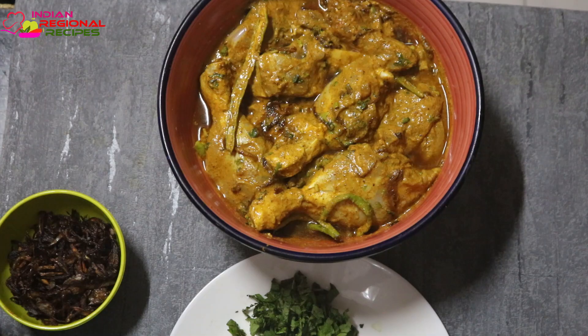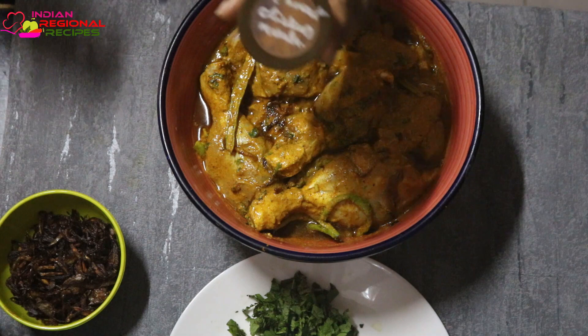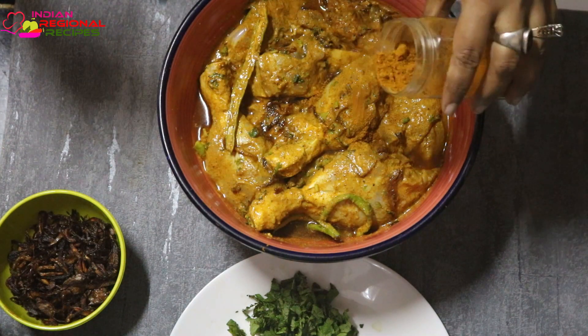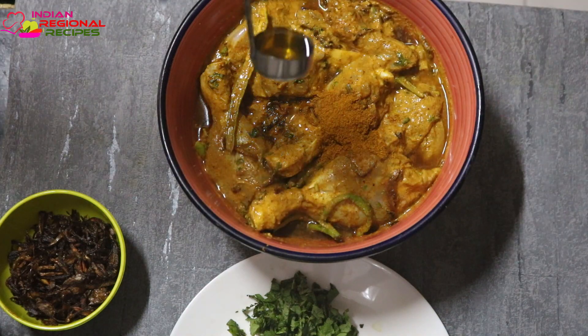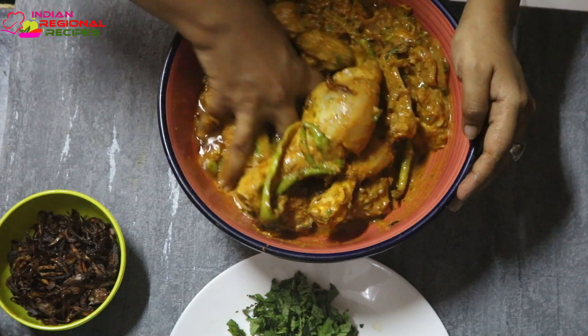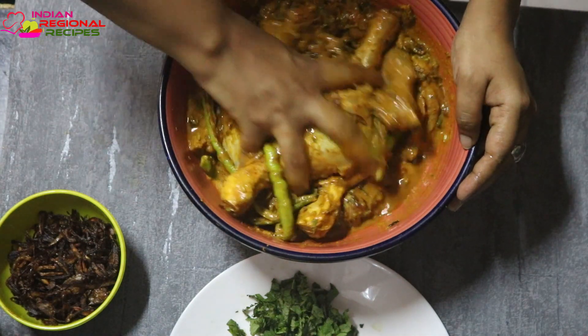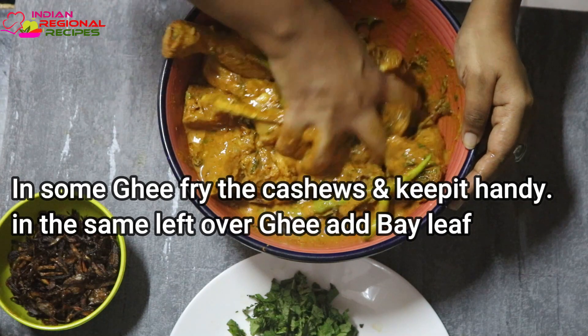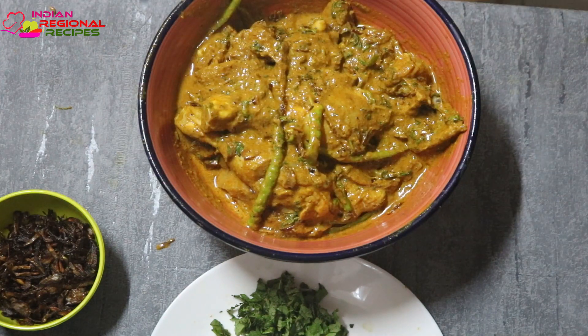Before layering the biryani, we need to add some chicken masala and some oil to the marinated chicken and mix it well. I'm using the same utensil in which I cooked the rice. I've added some clarified butter — ghee — and fried some cashews, keeping them handy. After that I added some bay leaf.